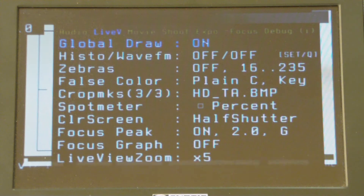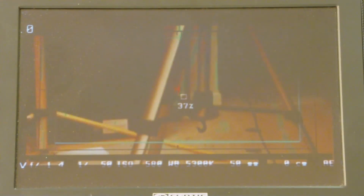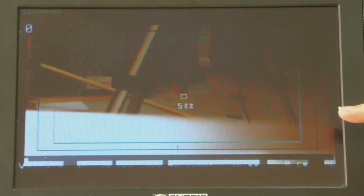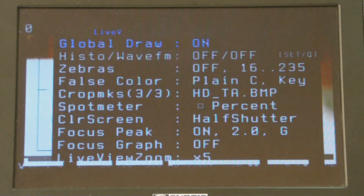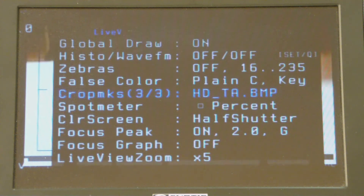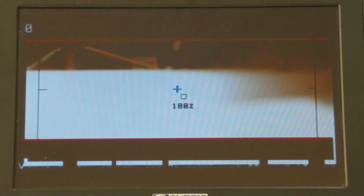The global draw function controls all of these things we're seeing on the screen. Let me get some focus going so you can see it. You see these lines? The lines around the outboard side here are 16x9 screens — and that's something else we can change. That's called the crop marks. We can switch and turn them off, or you can go with a cinemascope size screen.